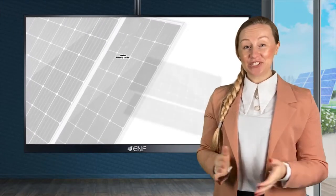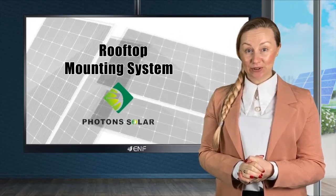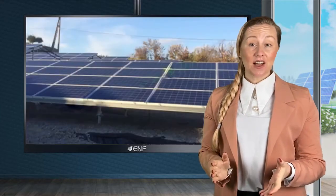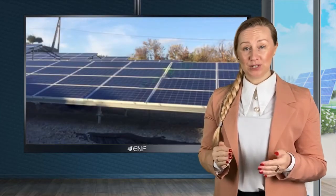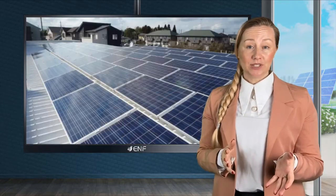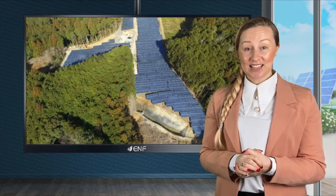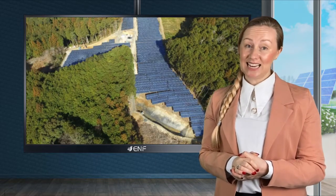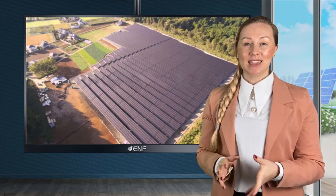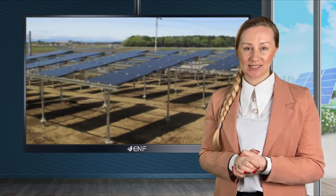Here are the key features of the rooftop mounting system developed by Photon Solar Technology. The versatile design is compatible with all common types of metal roofs including corrugated, trapezoidal, standing seam, metal tiles and others, and is suitable both for portrait and landscape orientations, making these one of the best choices for metal roof projects.